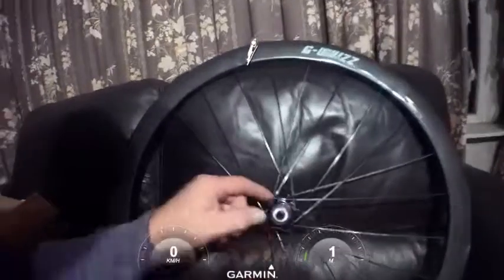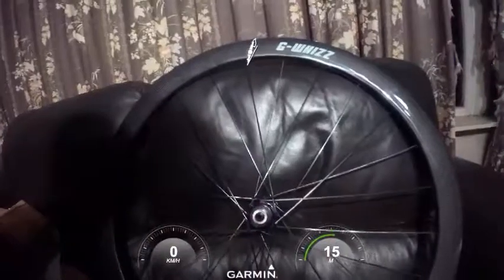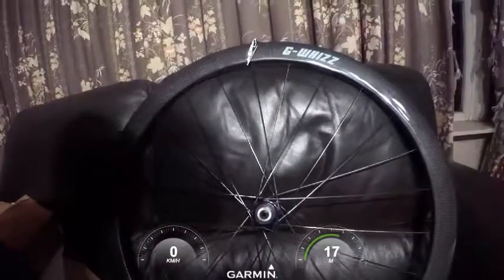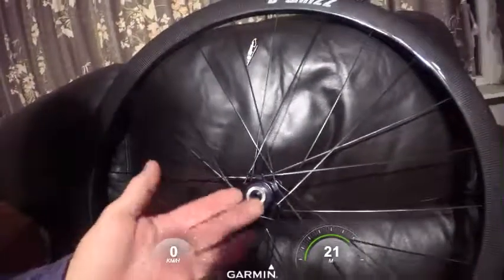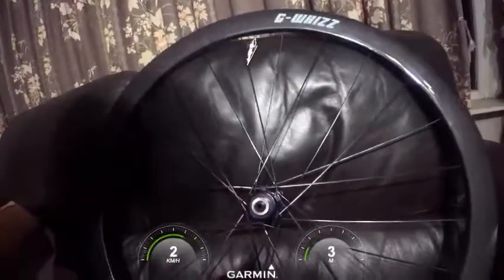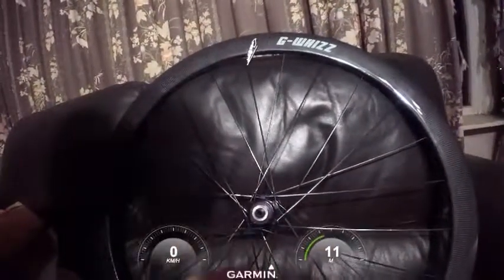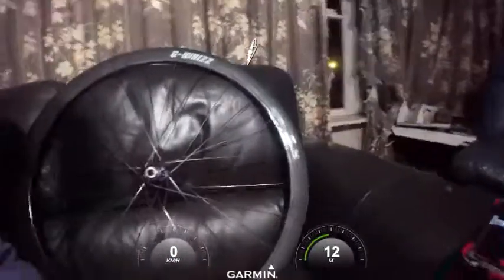When you've got a straight pull hub, I couldn't find a spoke calculator that worked out the lengths properly. I simply couldn't get the calculations right. The first time I used one, I double-checked it against the DT Swiss straight pull calculator and quite a few others, then ordered the spokes — and they were wrong.